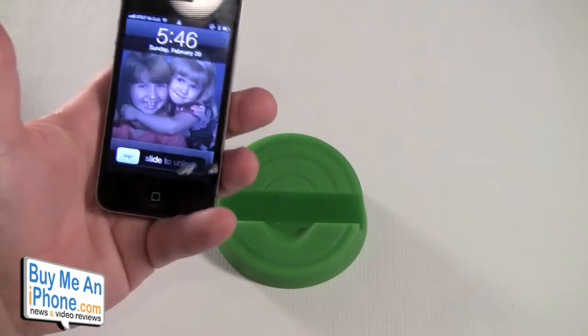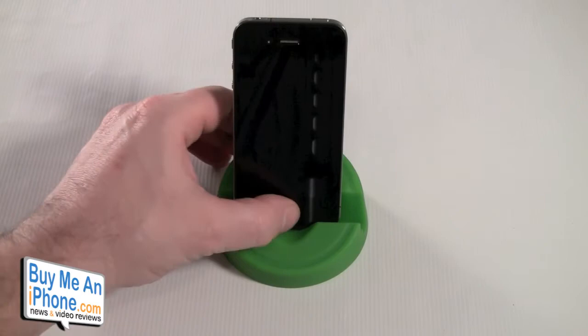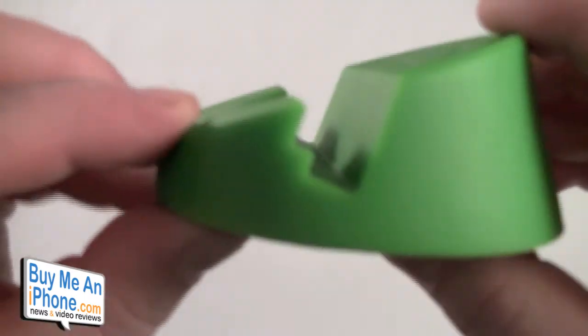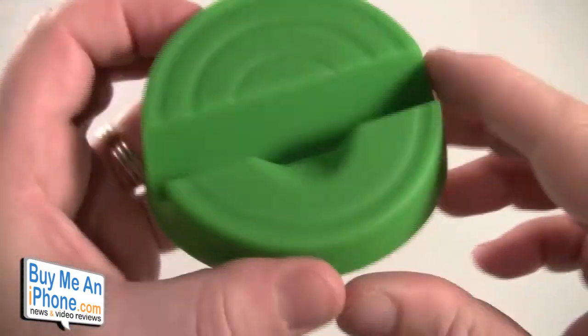It doesn't work well with your iPhone when there's a case on it, but it works pretty well without one. This is especially good for FaceTime video calls. Here is the neat portion of the design — there's that little lip, and that's what creates the two different angles.